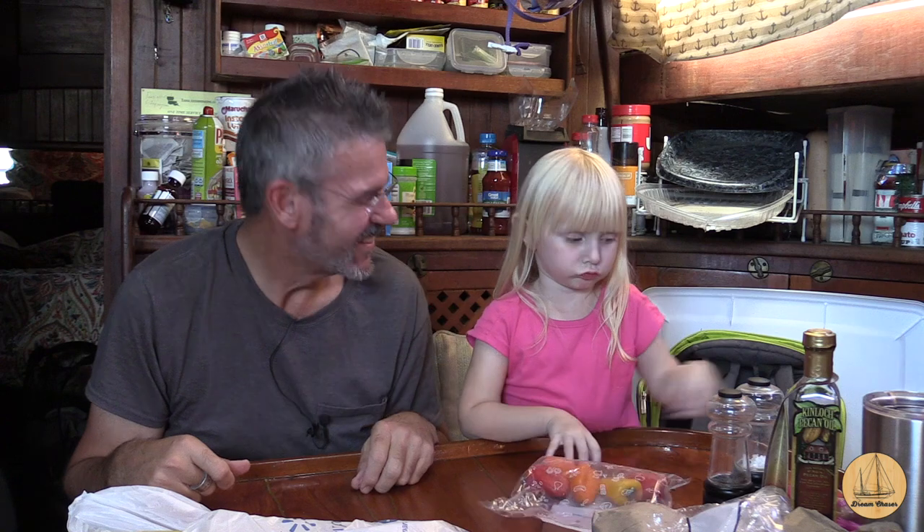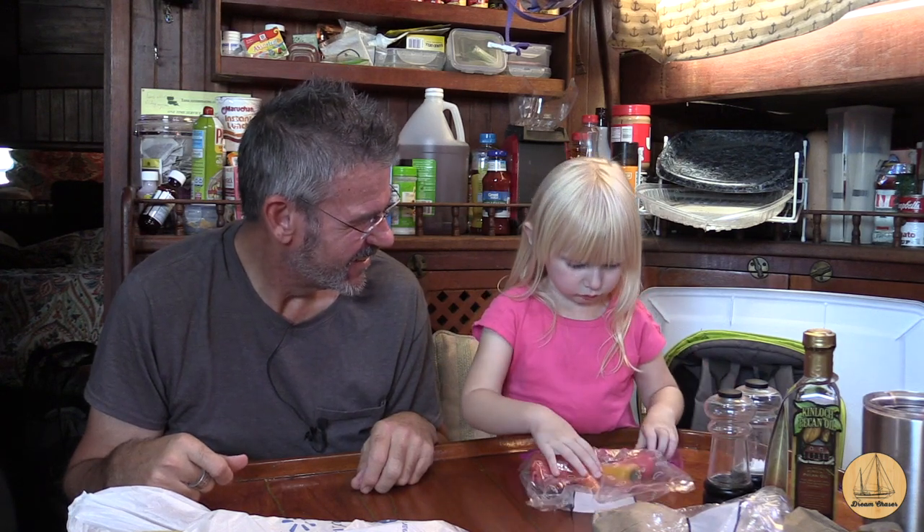And we have joyous, happy McKinley. I'm not happy. I can tell. Why? This is a sad... this is an angry face. That's an angry face. Are you angry?